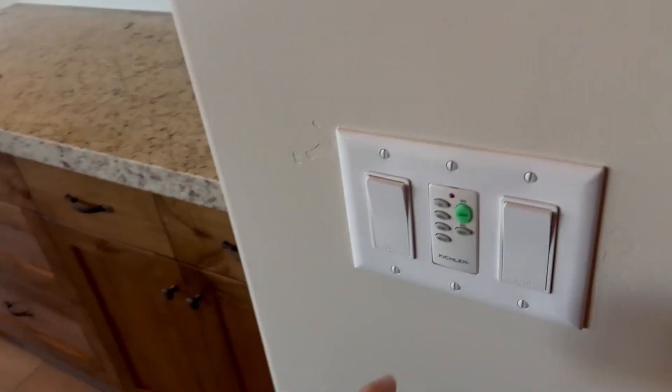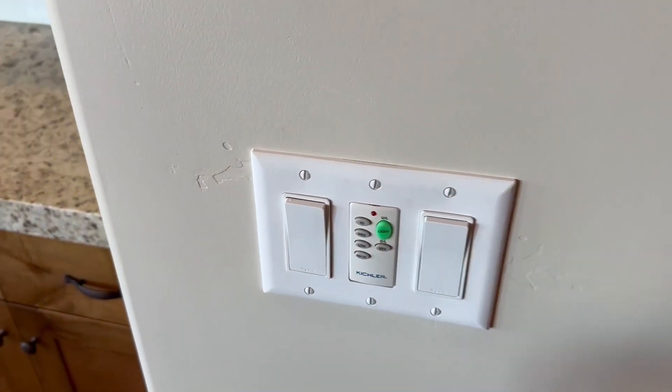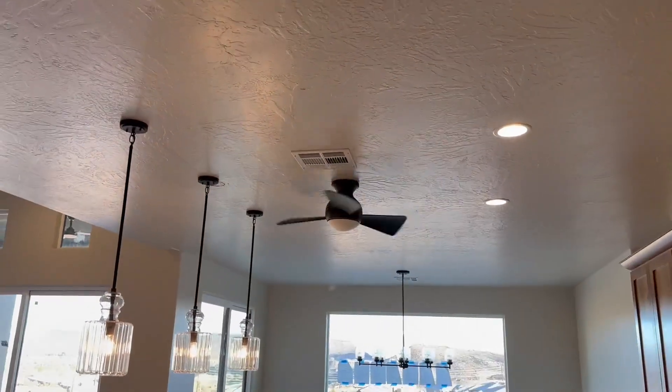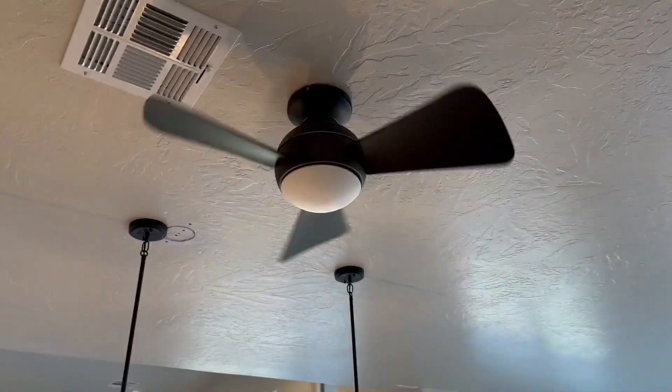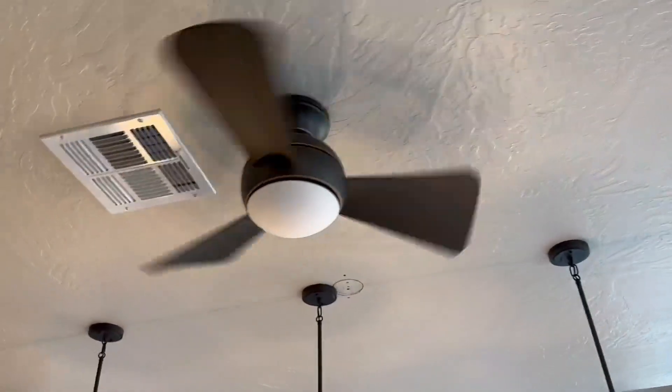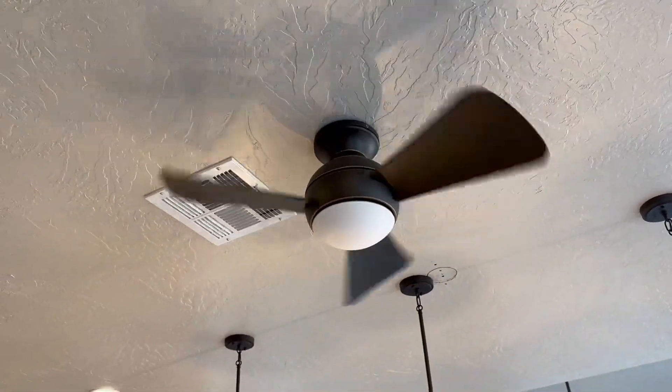And that's how it looks when it's off, right there. Hopefully this video helped you with looking at and understanding this fan. That's mainly it — so check out this fan. Two thumbs up.